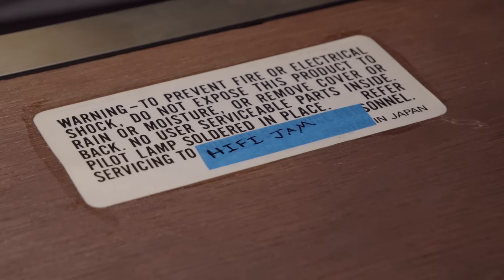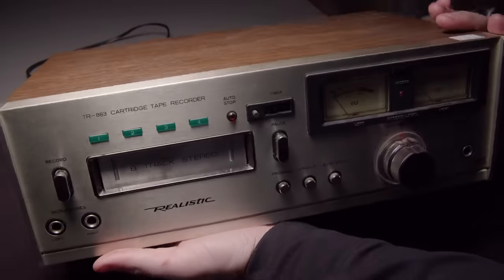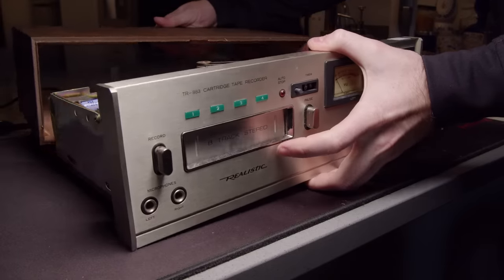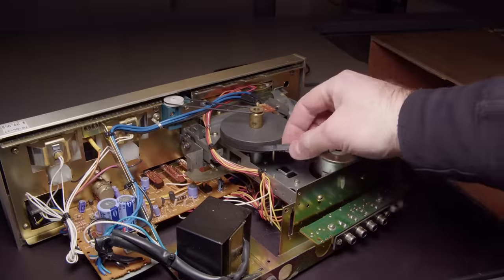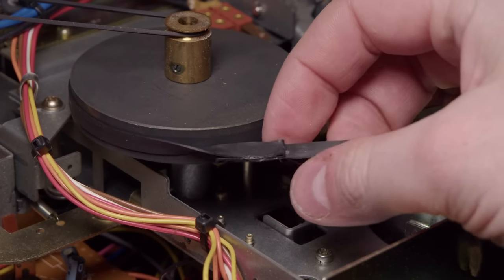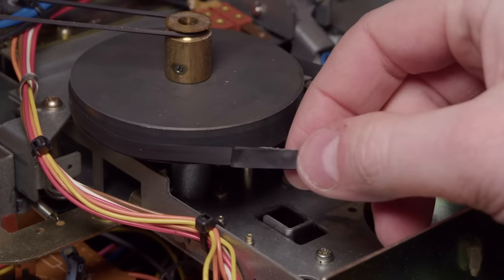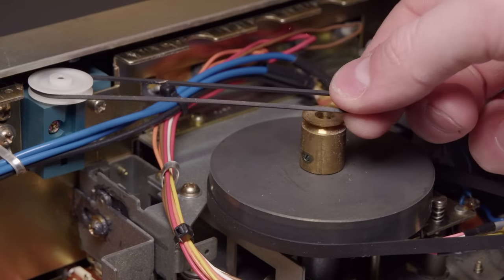Pretty clean inside, very stoutly built - nice all metal inside. You like my fix? I didn't have a belt, but I got the belt that was in it fixed. I just folded it over itself and glued it. That seemed to keep it working.